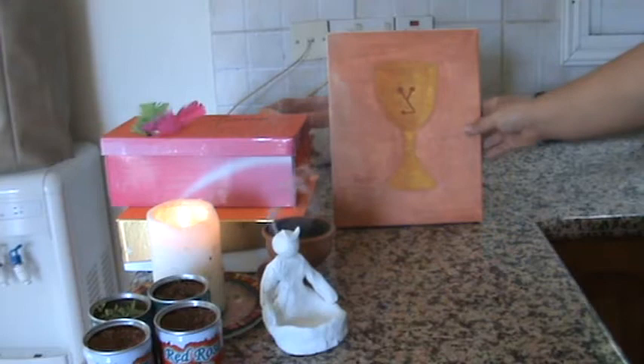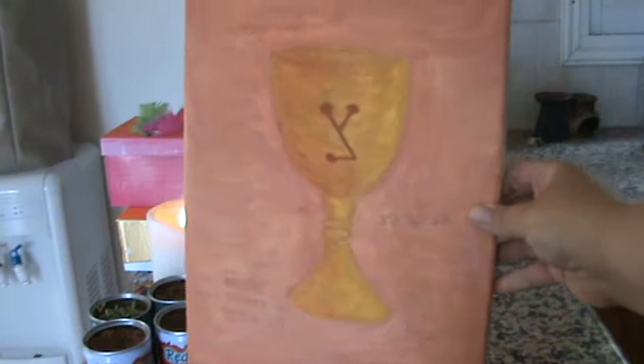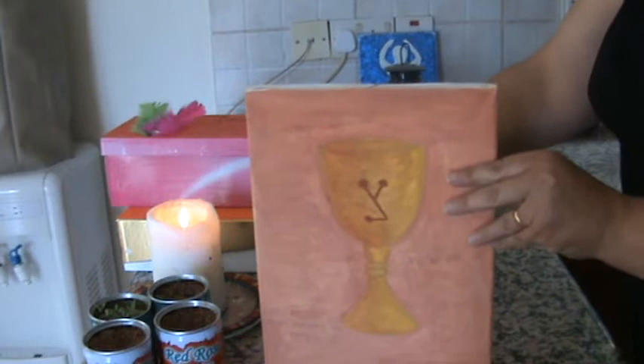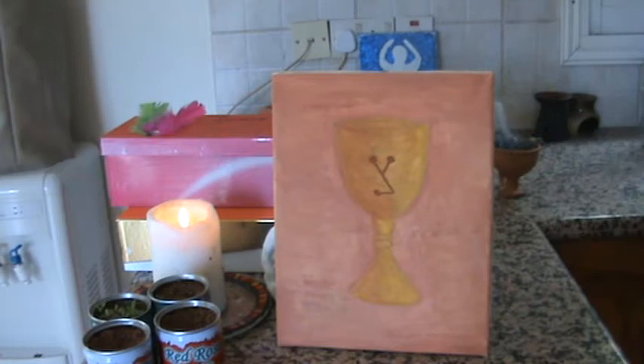The next thing I've been doing is a lot of painting. I'll try and bring this closer so you can see. This one I made for one of my friends and my students — it's a grail, a chalice.